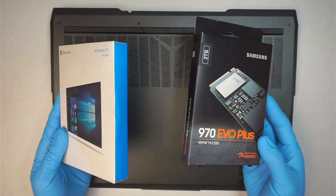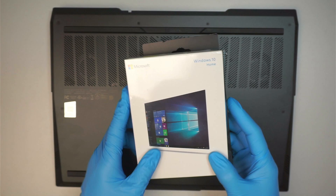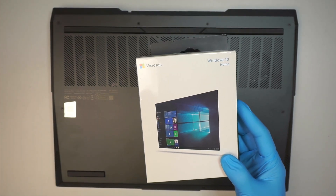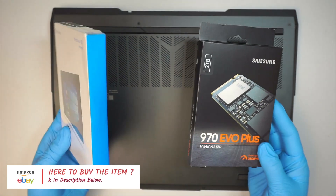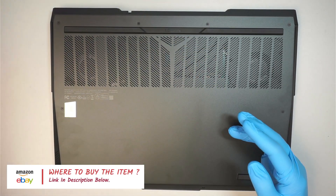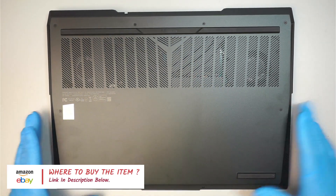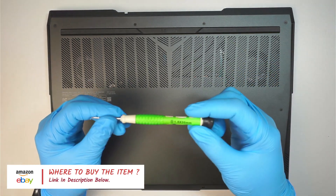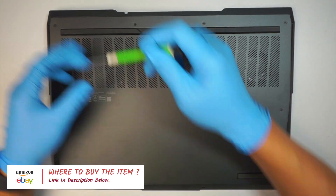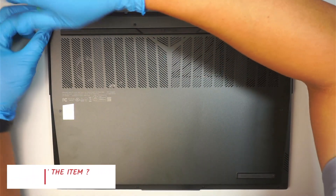You need a couple of things here — I'll list them in the description below, including where you can get this and a bunch of tools you need to upgrade your computer. First thing I like to do is get a Phillips screwdriver. This is the 1.5 — let's go ahead and remove the screws.